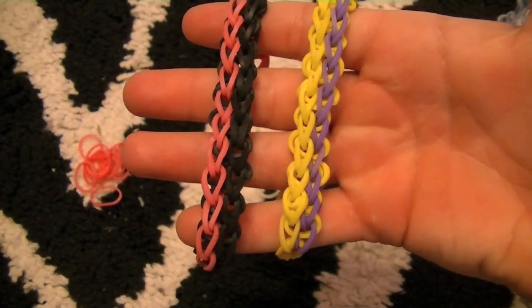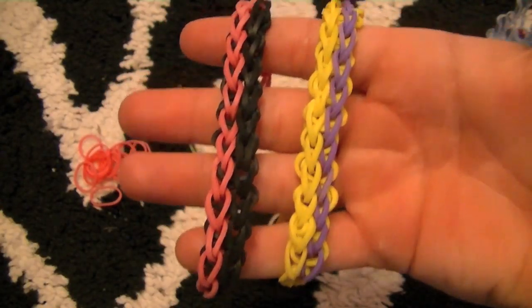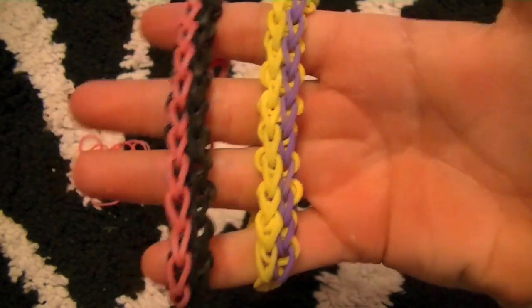Hey everyone, so today I'm going to teach you how to make the Rainbow Loom Double Bracelet.